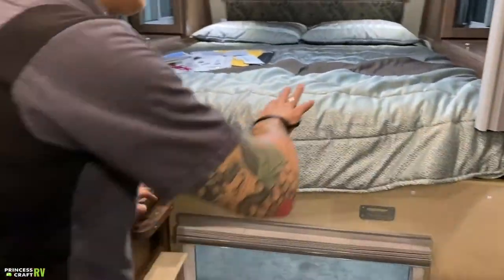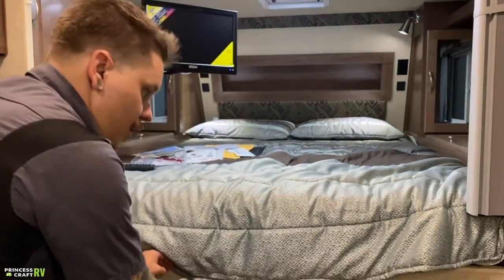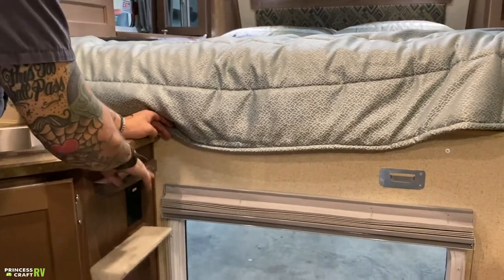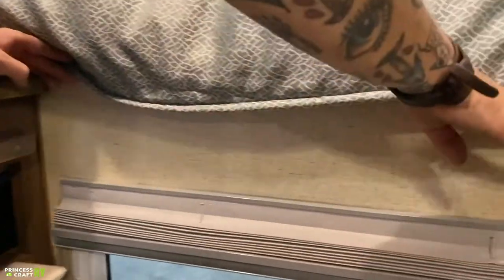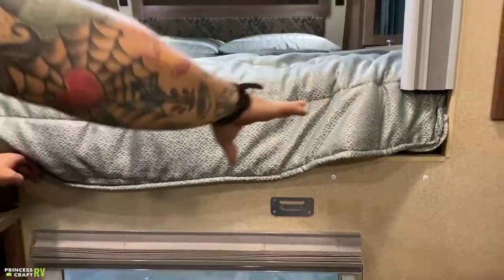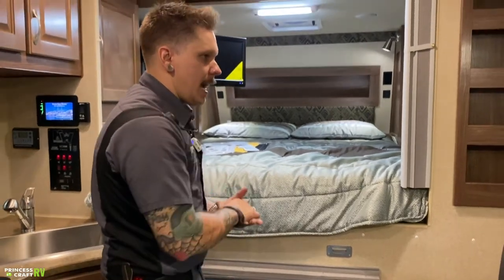Also in this closet, you do have a countertop extender that's going to utilize this little shelf as well as this cleat in the wall to extend the countertop. If you're doing any meal prep, it's an excellent option to have.